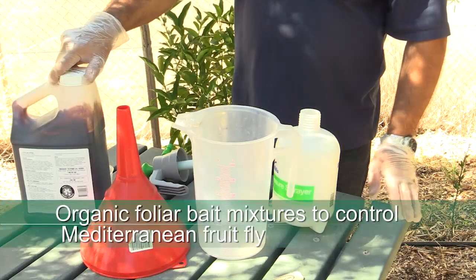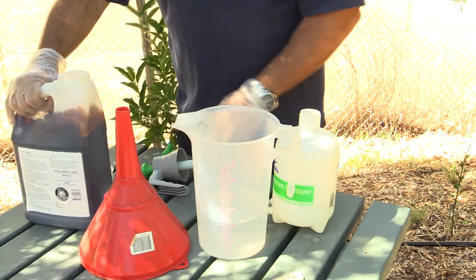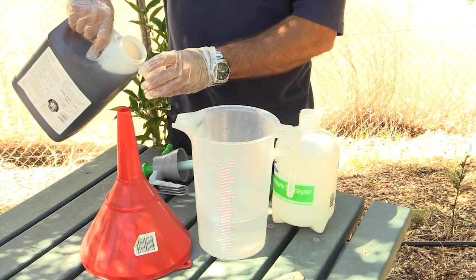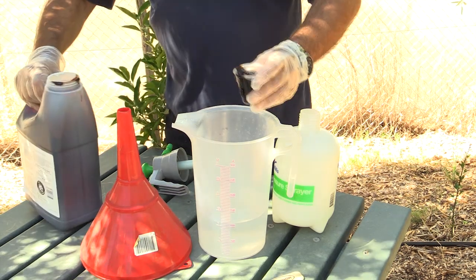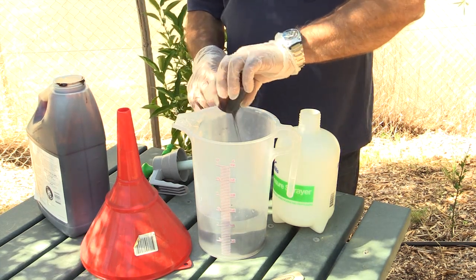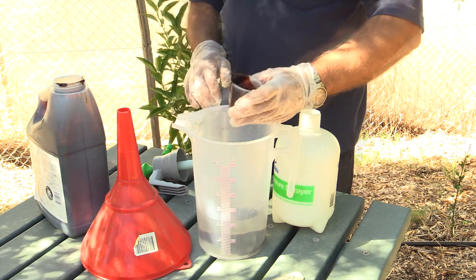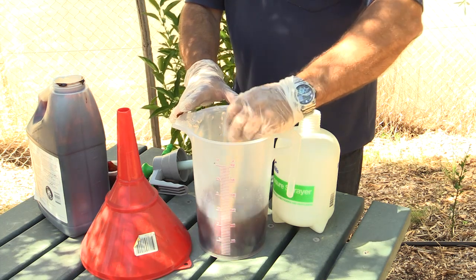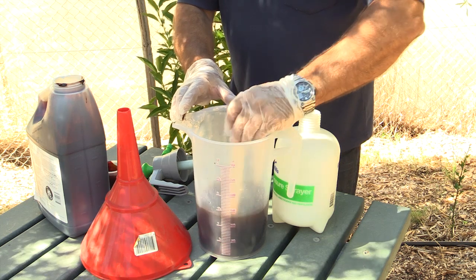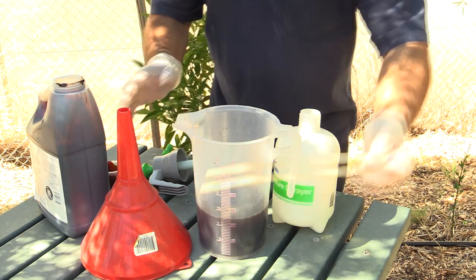Organic foliar fruit fly baits are available — I've got one here and we're just going to measure the solution, just putting it into the water. This contains molasses and a natural insecticide to kill off the fruit fly. It's always important to read the label, as it'll give you specific ways in which you can mix and apply the fruit fly foliar bait.